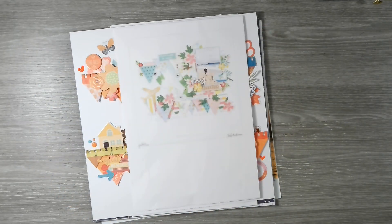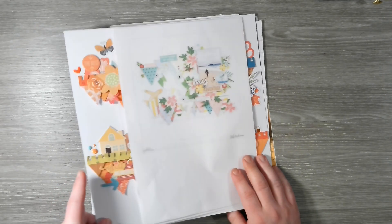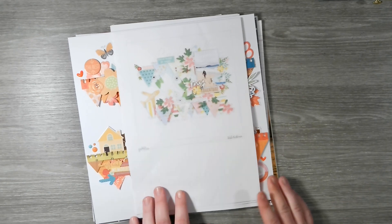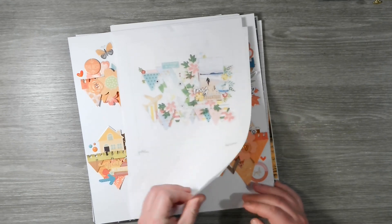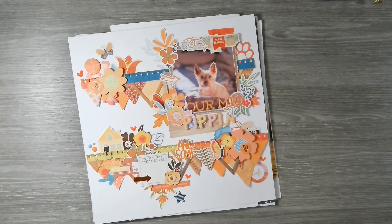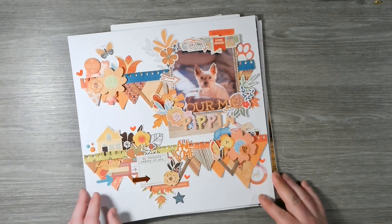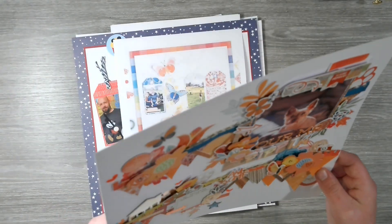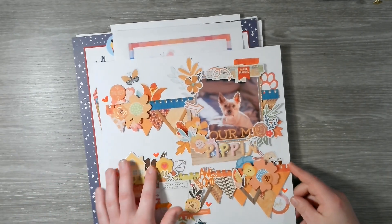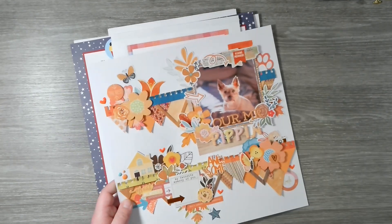Then we have perhaps my favorite layout of the series. It's a scraplift of a Pebbles design team member and the challenge was basketball — using orange as the main color. We definitely succeeded there; we've got pops of teal, a picture of Pippin, and so much texture and dimension going on. I really really love this one — I've not yet added my journaling but that is my scraplift. The photo makes it maybe my favorite.